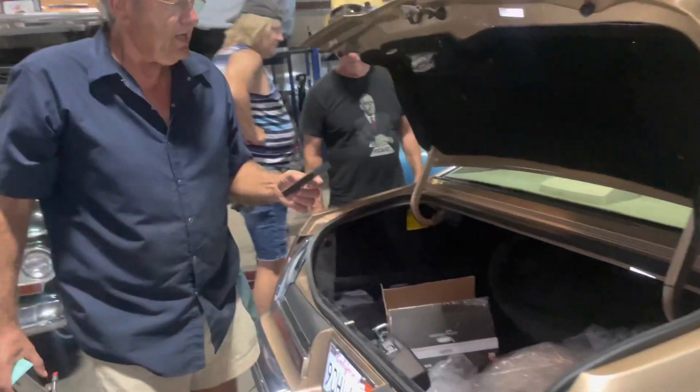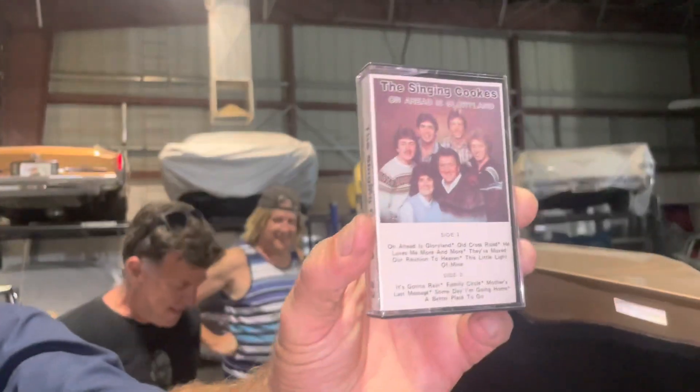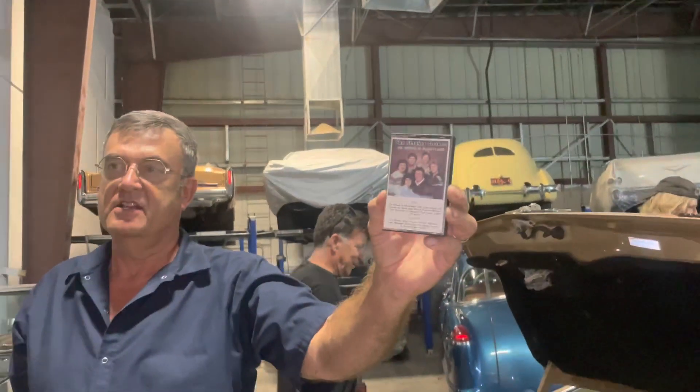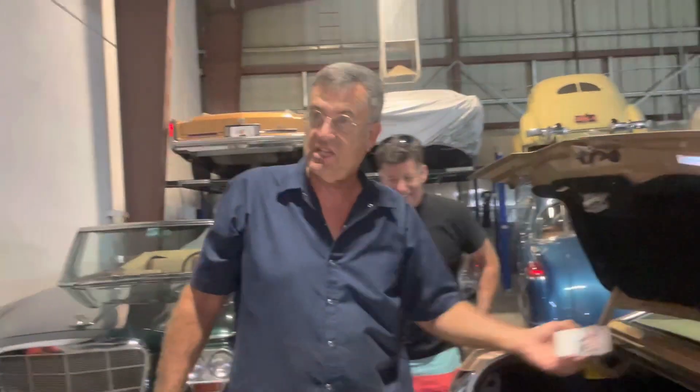Even the trunk is filled with... the Carpenters, the singing cooks, white boy gospel music. This is Carolinas. I want to get him a Black Sabbath tape because I want to see if it will set the car on fire.